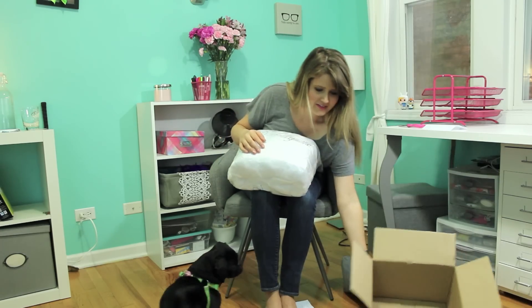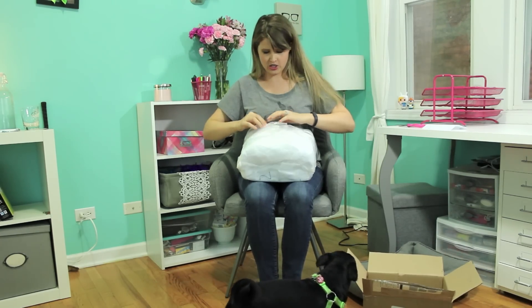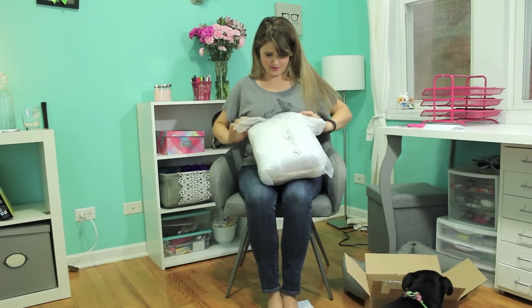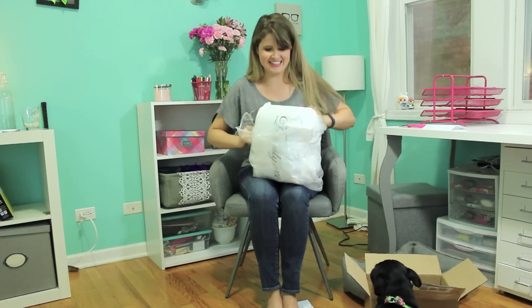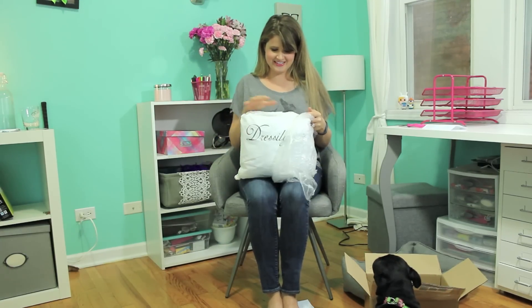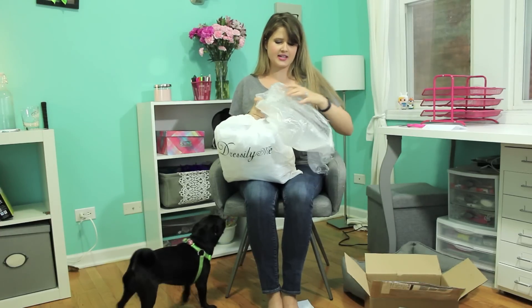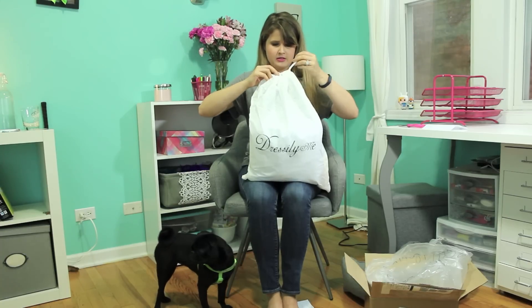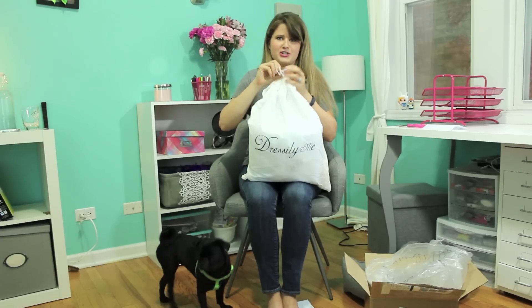I'm so nervous and excited and just like freaking out. I'm so nervous. Oh my God, I'm like sweating excited. Oh my God, it's my wedding dress. Okay. So it came wrapped — the box is wrapped in plastic, and this is wrapped in plastic, and then it comes in this beautiful dust sleeve. Oh my God, I'm so nervous, my hands are like shaking. It's like the wedding dress.